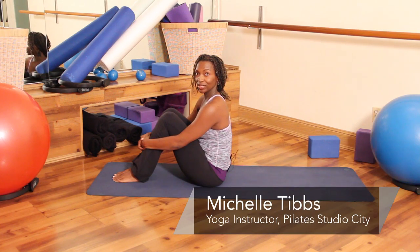Hi, I'm Michelle with Pilates Studio City. Today we're going to do some yoga for back pain.